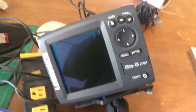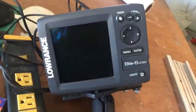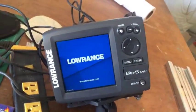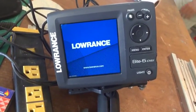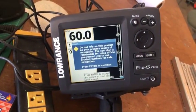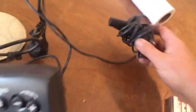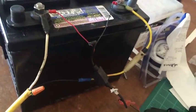Today is July 31st. Going to do a video on the Lowrance Elite 5 DSi. You can see it is color. I am inside so it's not going to pick up the GPS. It does have a transducer with it — you can see it is just simply hooked up to the battery here.